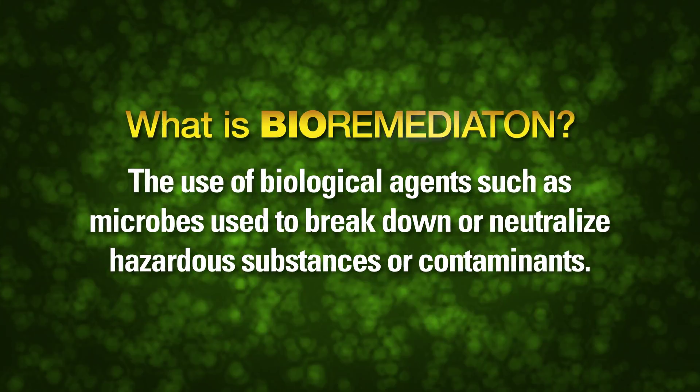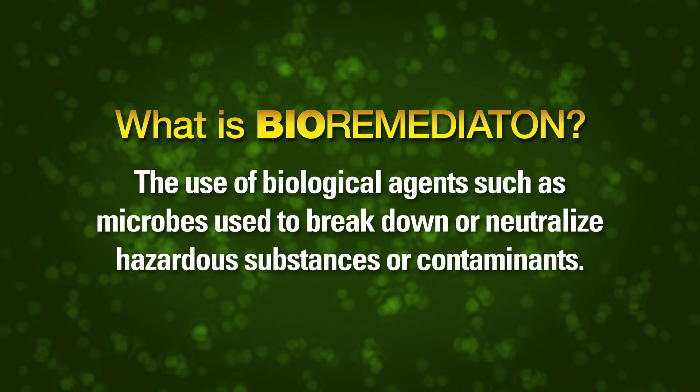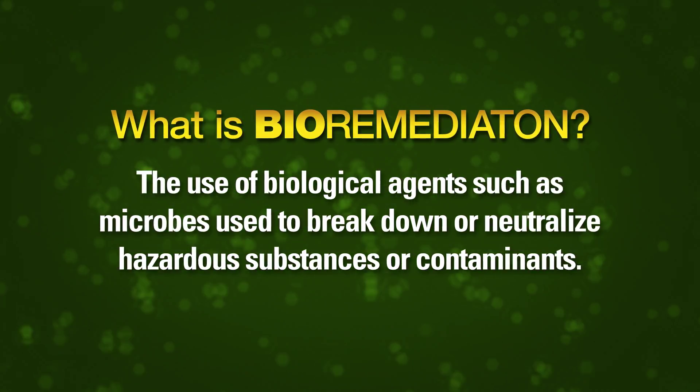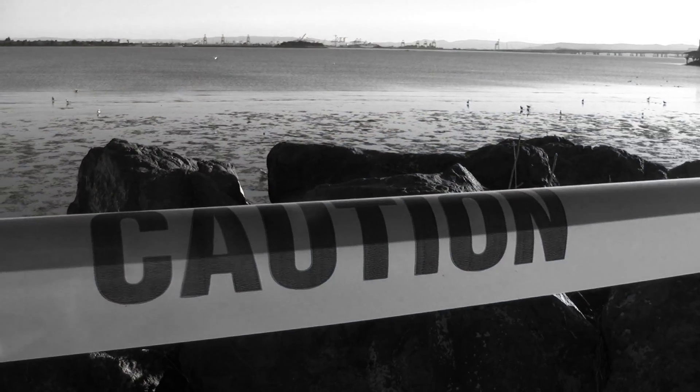Bioremediation is the use of biological agents, such as microbes, used to break down or neutralize hazardous substances or contaminants. Similar microbes were used to clean up oil spills in Alaska and the Gulf of Mexico.